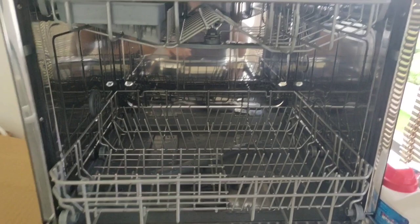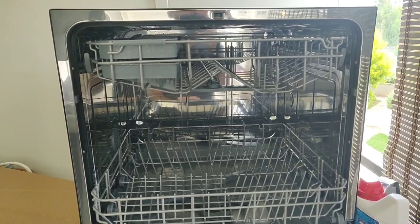This is where I would put the larger plates, and on top for cups and cutlery. So on top you've got this useful double tray for all your spoons and forks. I'll show you what it looks like after I load the dishes.